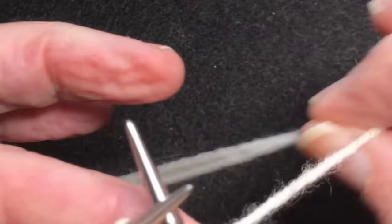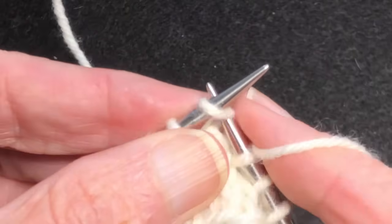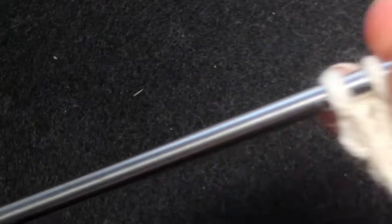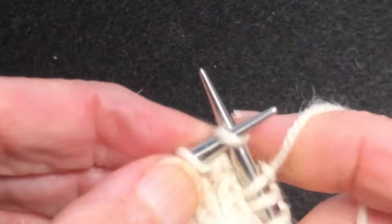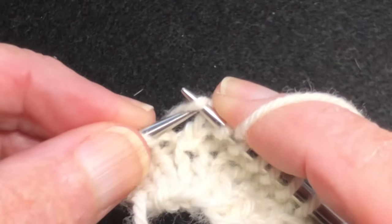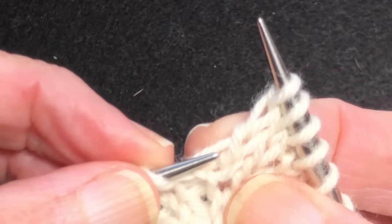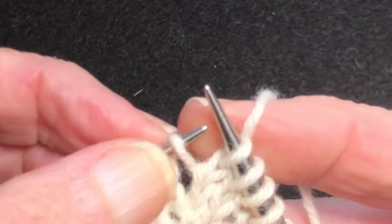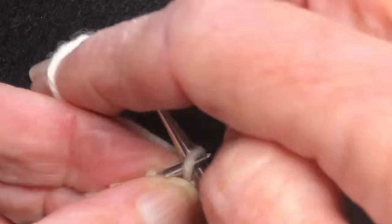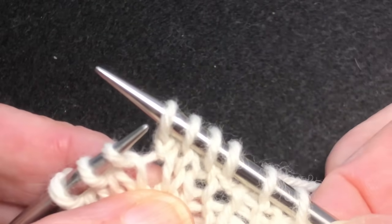Let's do it one more time holding the yarn in the other hand. We're going to make one right here. You can either lift it up onto the left needle, or you can take the left needle and go from front to back. Then you knit it through the back. Make one left.